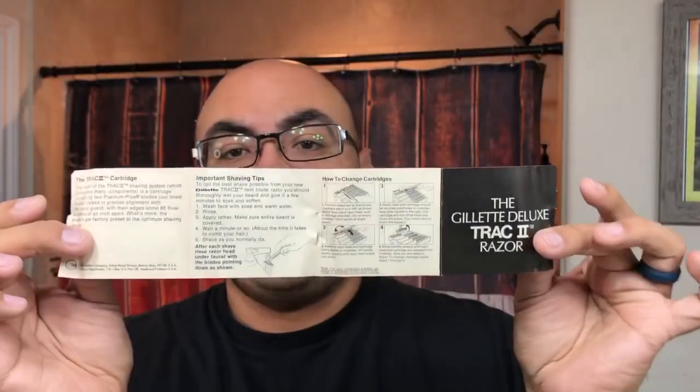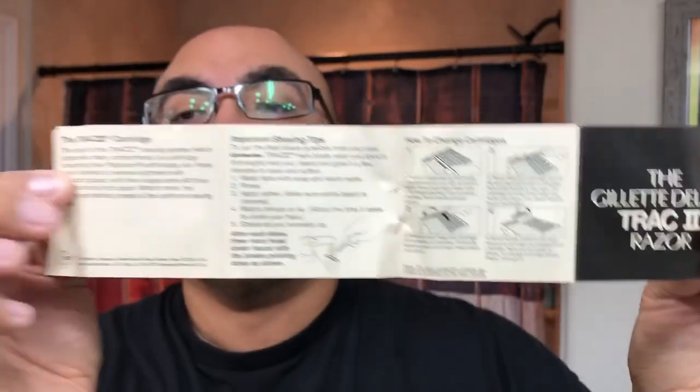It came with a pamphlet that shows how to use the Track 2 and how the holding container works — a super old piece of paper. But yeah, that is a vintage Gillette Track 2. I'm not sure exactly when this one came out, but let me go ahead and show you something.